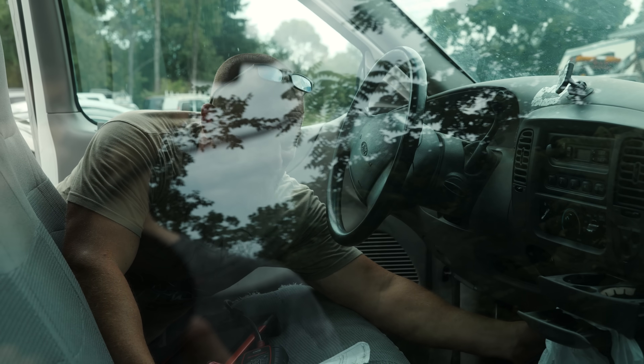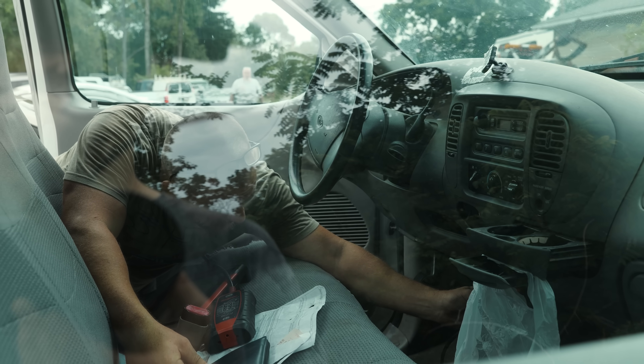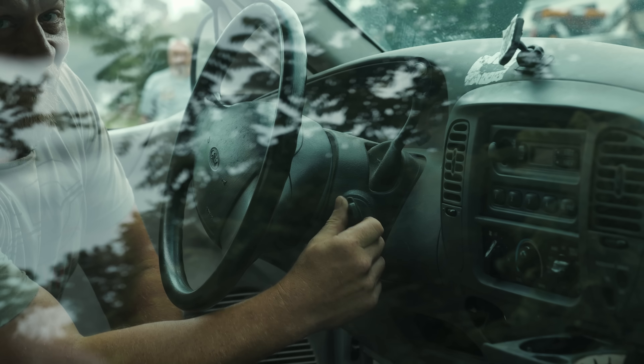I can kind of see you. All I'm doing is plugging in the freaking DLC. Turn the key on. Ready? Key's on.